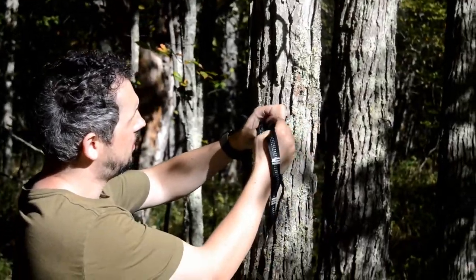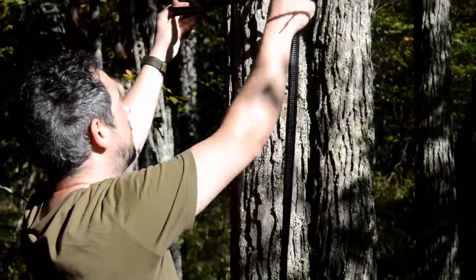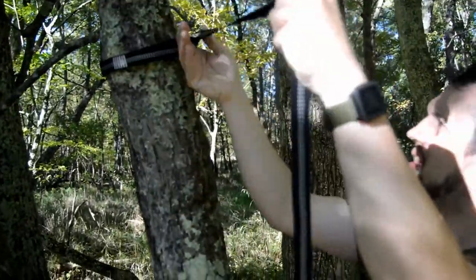Get the strap and find the end with one loop and feed the other end through it. Do the same on the other tree.